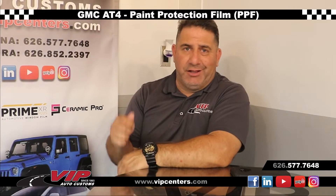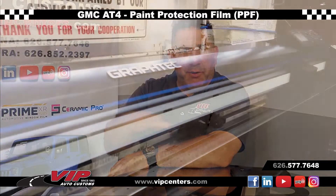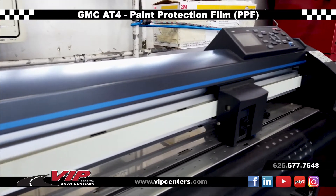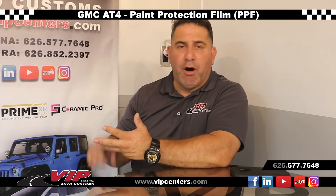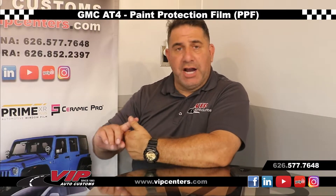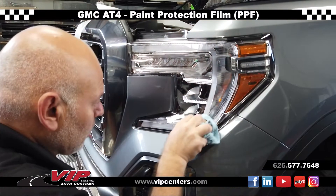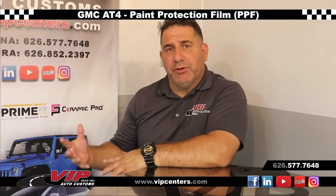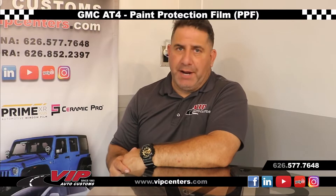Paint protection film is a clear film that's computerized cut to fit your car, all your patterns on your car, so that it protects against rock chips, marring, light scratches, and UV rays. It's also hydrophobic so it's easier to maintain and clean. Basically, it's like a protective shield clear over your paint.